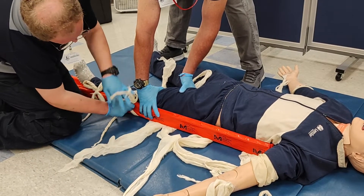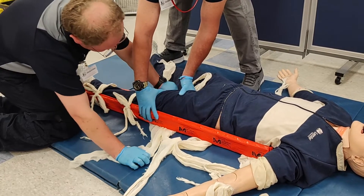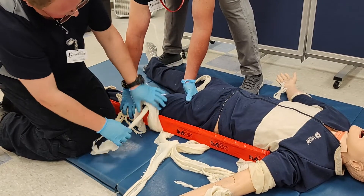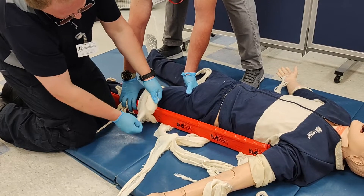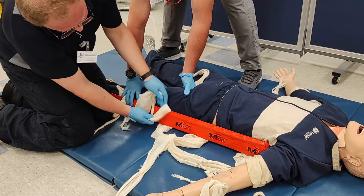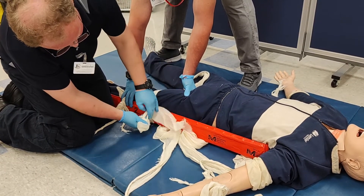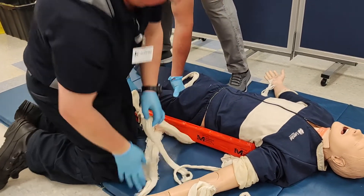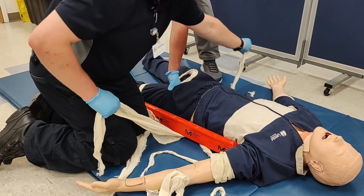Move systematically as you tie your cravats, ensuring you get the splints tight while respecting the patient's injury. If a particular cravat can't be tied due to the location of the injury, simply omit it and do your best to find a substitute location.